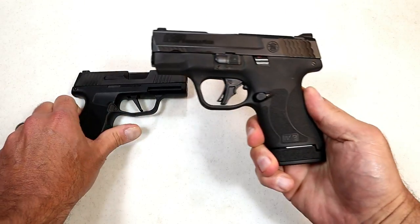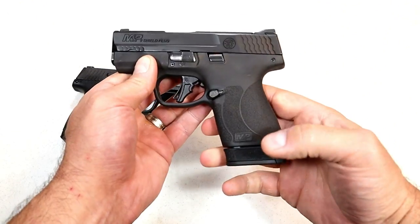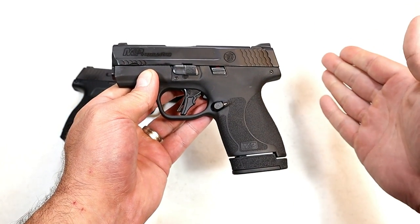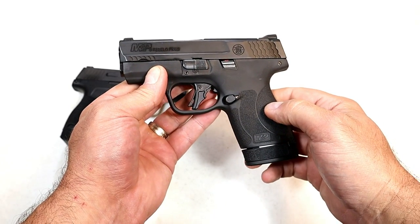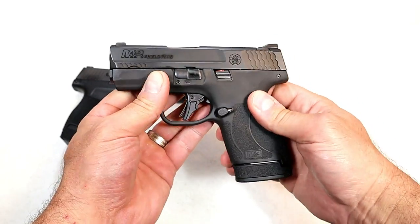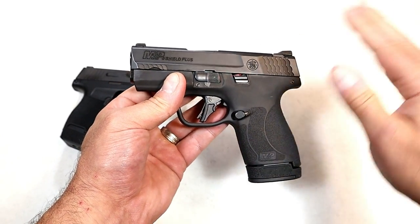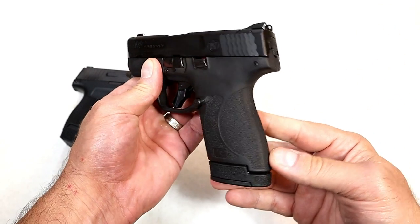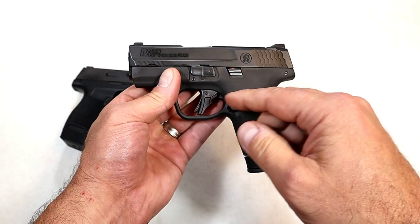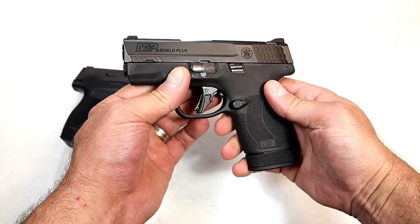Over here we've got the Shield Plus, a new release from Smith & Wesson. It has a 13-round mag included as well as a 10-round mag. You're looking at an MSRP of $553 for this standard model — not a Performance Center model. The Performance Center models are about $200 more and offer a 4-inch barrel with a slide cut for an optic.